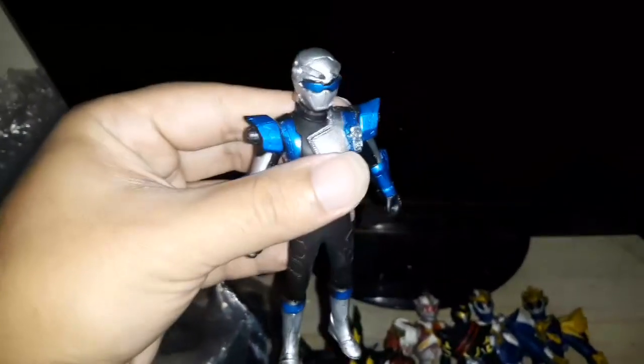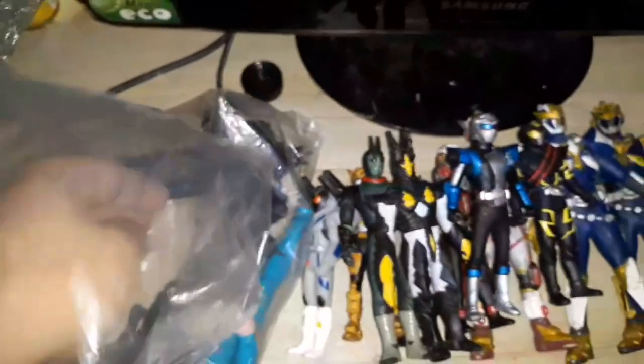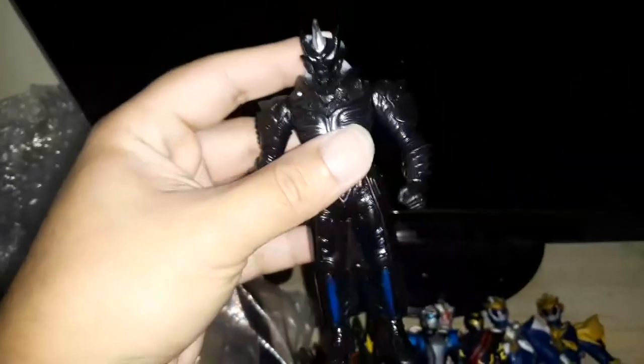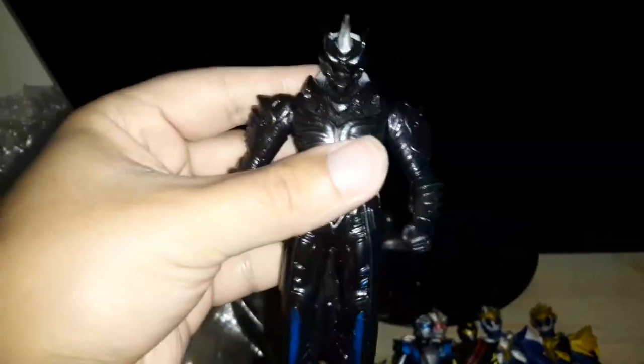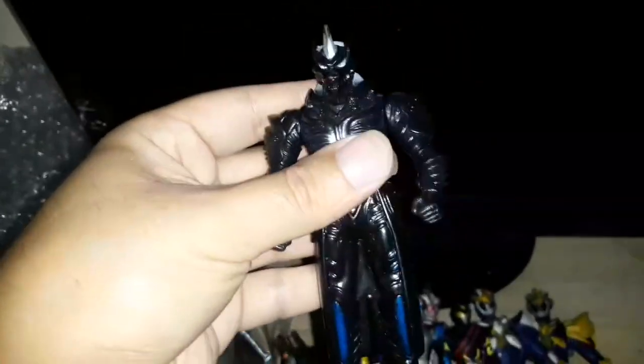This is Power Ranger Blue Stag from the Beast Morphers show. This is Rokey, one of my favorite guys from this set. He's from Wild Force — the main enemy of Power Ranger Merrick. He has three articulations on this figure.